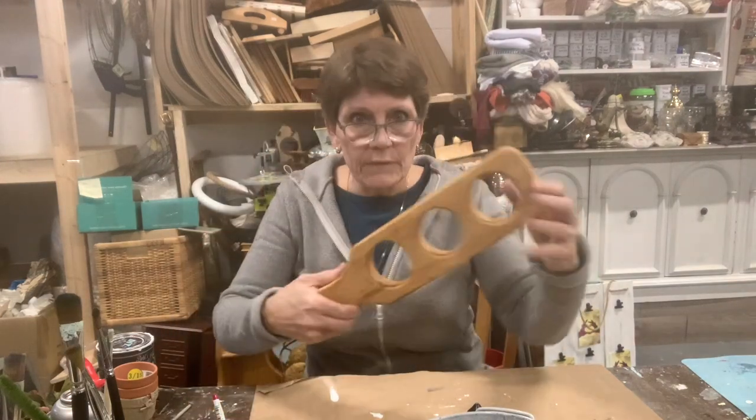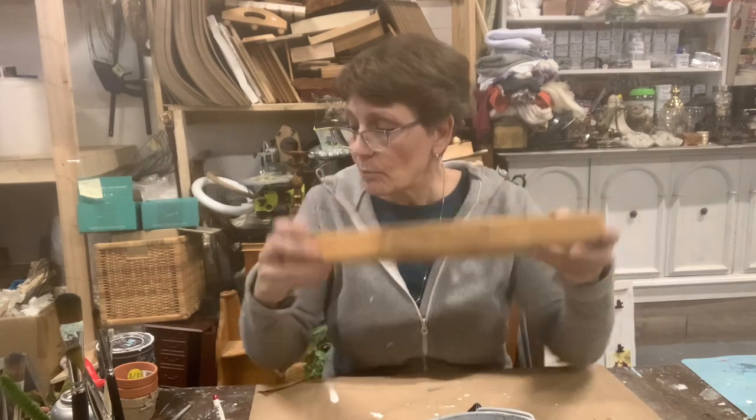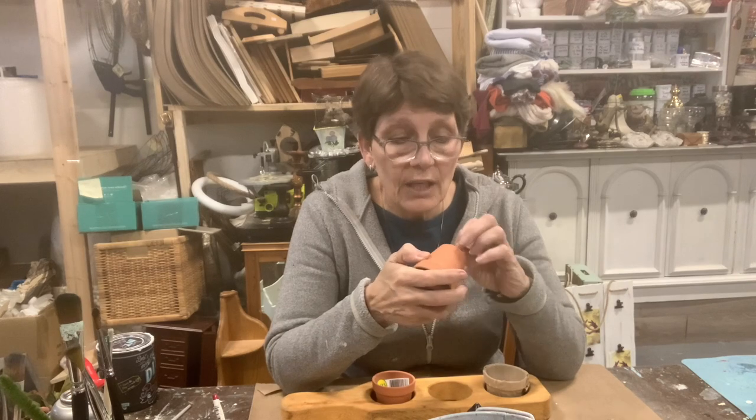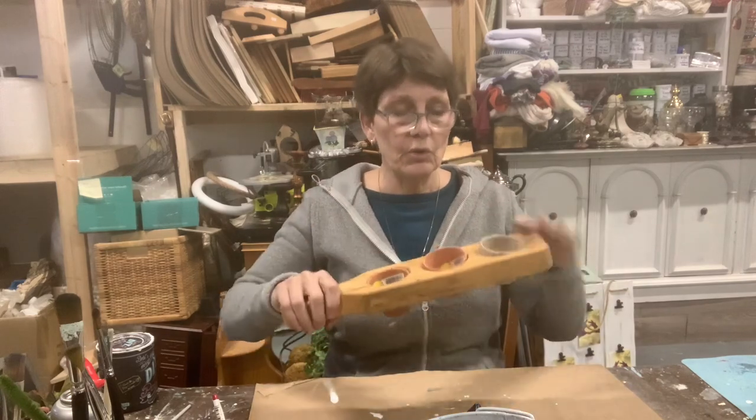The other thing I thrifted — I don't know what it's for, but this is what we're going to use it for. I have these little terracotta pots, so when it's sitting flat on the table they sit raised, and when you go to carry it, you can carry it like this. You could put ceramic ones in there for condiments, little tea lights, or fill them with Easter eggs. We are going to decorate this up.